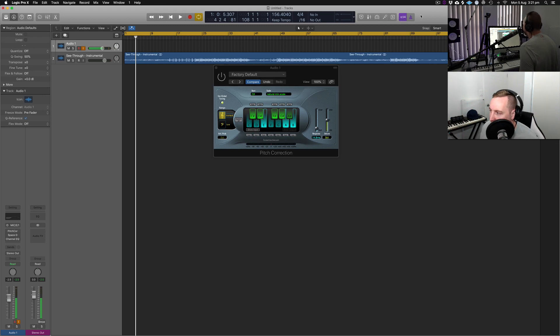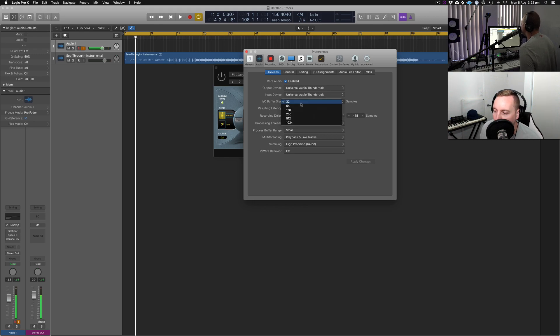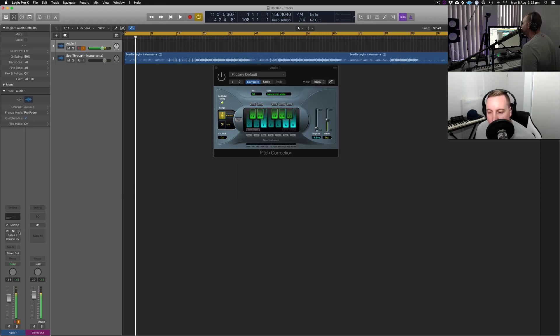A couple of things with Logic X to go through. If you want to skip to the actual recording there's a timestamp below. There's this feature called low latency — if you click that it corrects the latency of your voice through the interface via the software. That's something I use if I'm rapping fast or for any recording, really, if you want to hear your voice in your headphones in real time. I've also got my buffer setting at 32 samples — that's the smallest you can do in Logic and it definitely helps with latency.